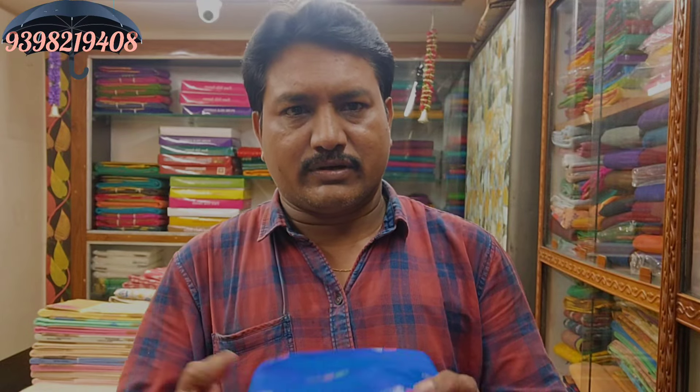Hi, Namaste, my name is Sreenvaaz. Today I have a few models and a few colors. I will show you a few videos and please subscribe to my channel.